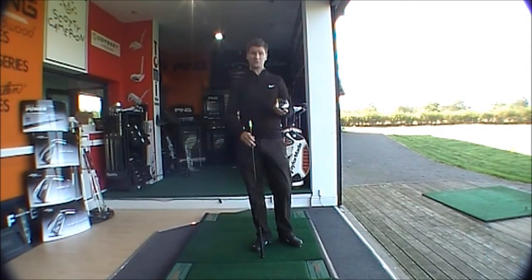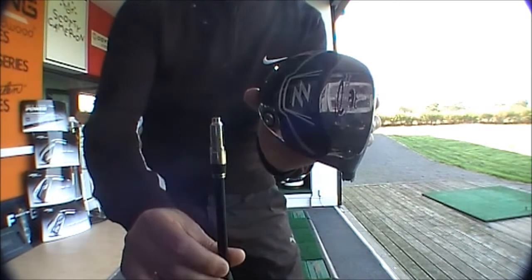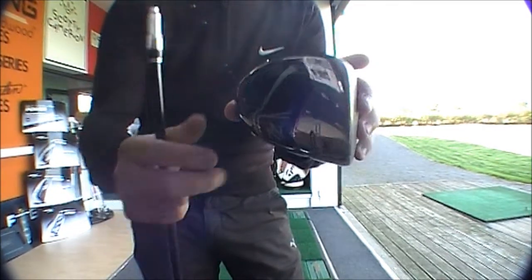The GolfBotOnline product challenge looking at the Cobra ZL driver. ZL stands for zero limits — it's a composite driver with adjustable settings on the head, so as you can see the head and shaft separate.